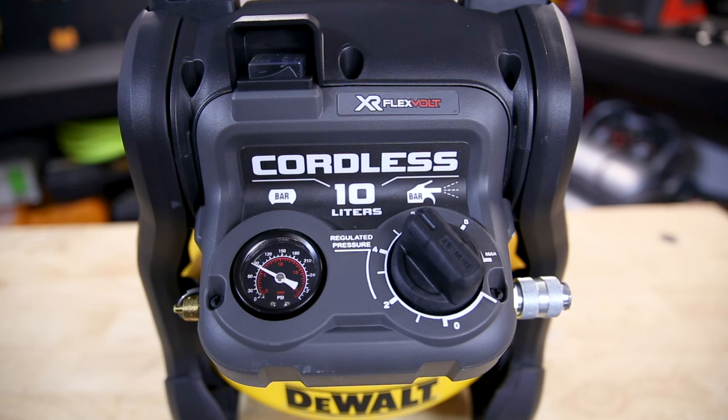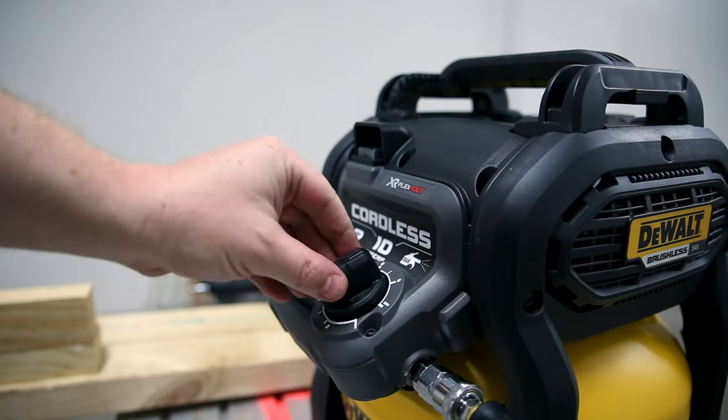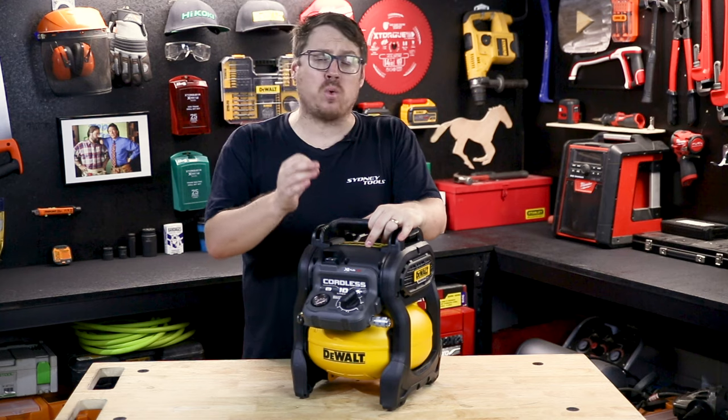This unit can get from completely empty to full pressure in just over two minutes, and that one turn regulator is super easy to dial in your required tool pressure.